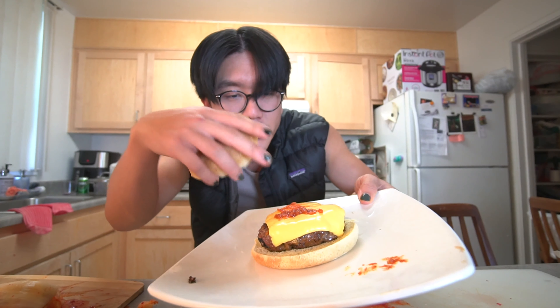Let's try the burger. Three, two, one. The juice — this is really good. I would highly suggest you guys try out the reverse colonizer burger.